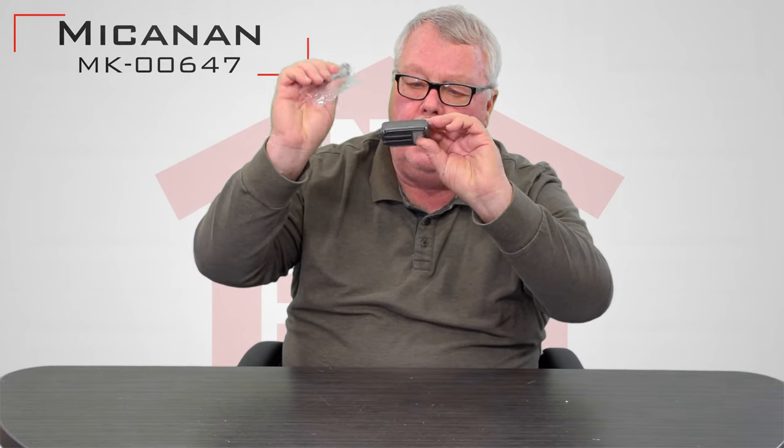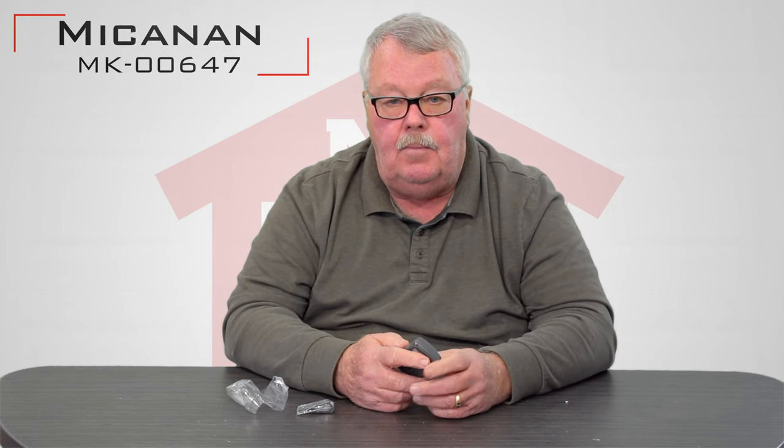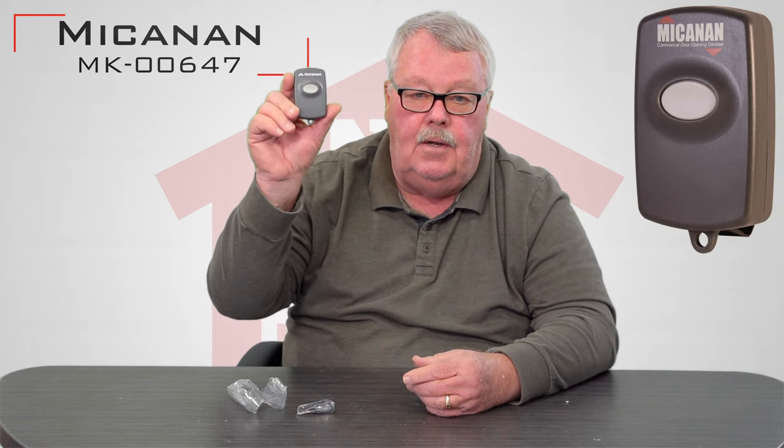The transmitter, when you get it, will come in a little bag. I ripped the bag open, so it's not much to look at now. This has got a part number, it's called an MST-1. It's also known as an MK-00647. Again, here it is.